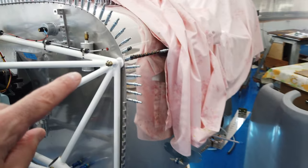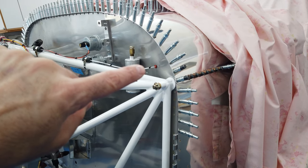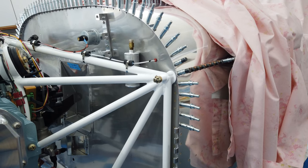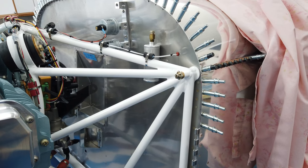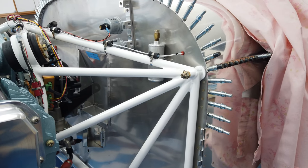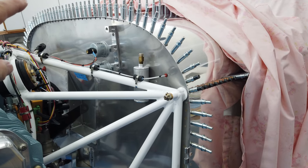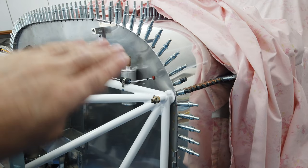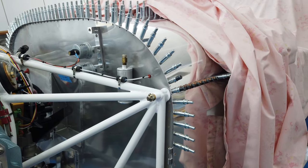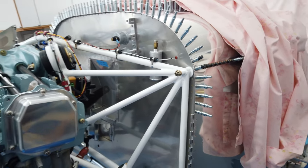Nothing has been drilled yet - I'm just pre-bending and pre-fitting the hinge to the top of the firewall. Once I'm happy with the fit, I'll do the same with the shim. I'm going to drill the shim first and then use it as a template to drill the hinge.